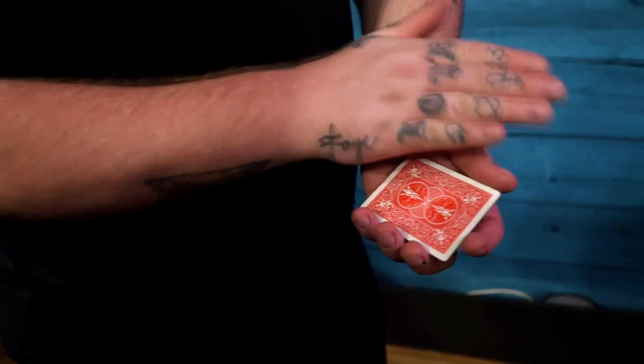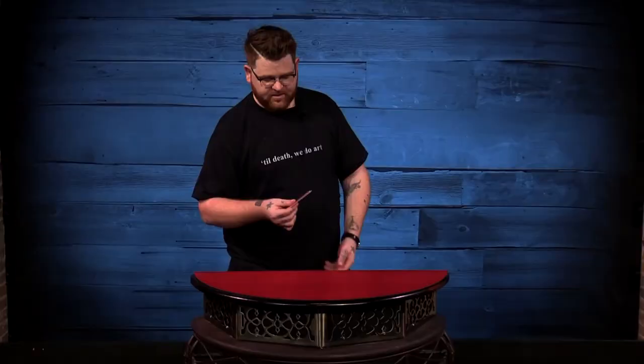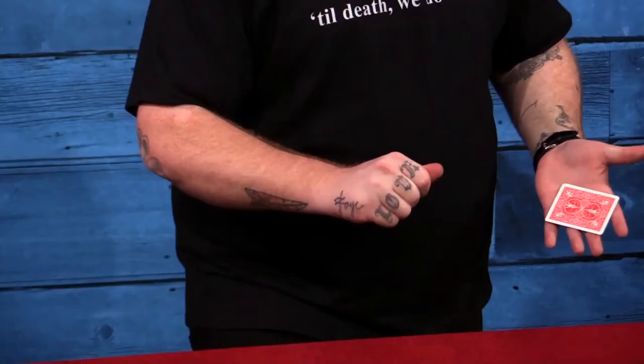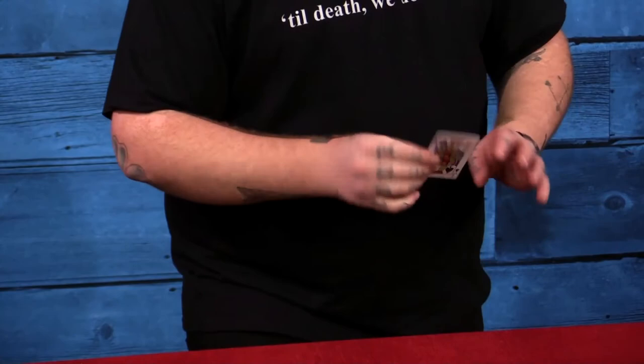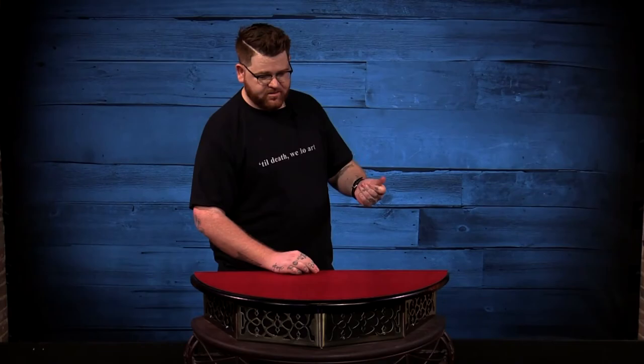Dwindle is my four-card vanish sequence. One by one you're going to take a four of a kind and each card is going to visually vanish at your fingertips. This is something you can incorporate with your own routines. I'm going to try to do this right in my hand so you can see. Watch — this one's gone. We're only left with one jack, and this last jack happens just like this. Crumple it up and it's gone.